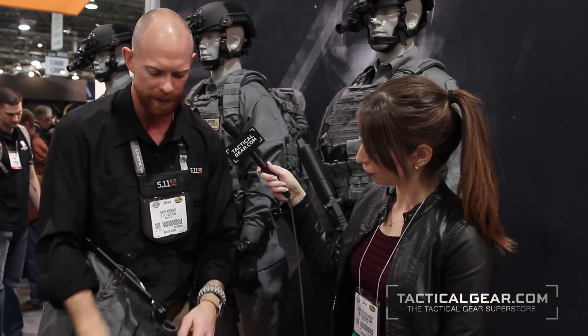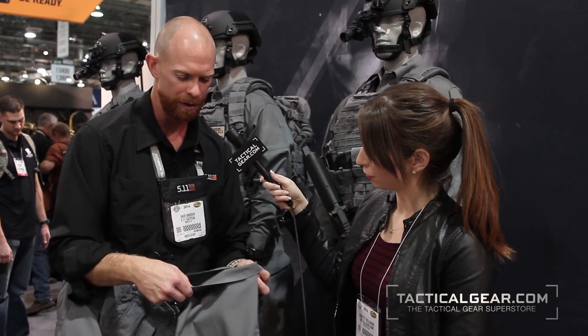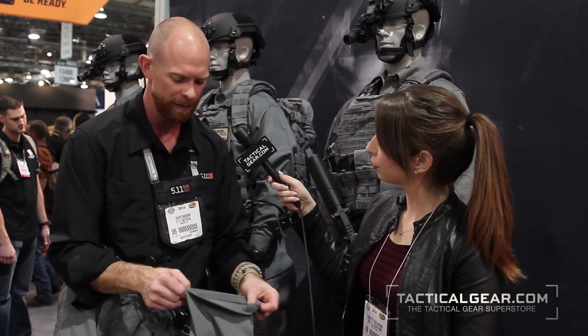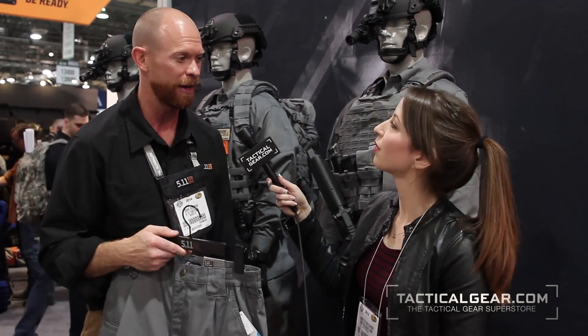On the bottom of the cuffs we also have a blousing strap hole — if you want to run these with a blousing strap you can tie the thread through and blouse it up. So that's the TacLite Pro Pant and our new colorway Storm, debuting here at SHOT Show 2014.